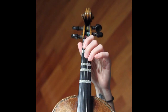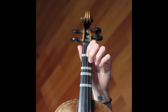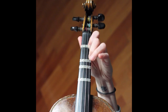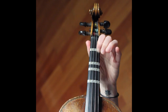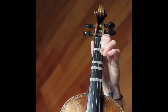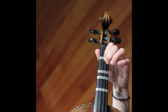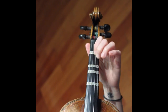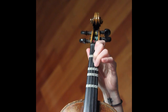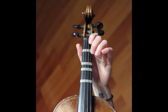Probably the other kind of tricky bit is near the end, bar 40 onwards. So normal position, natural, and then flat position. That's a flat as well. And then natural — so think of it like two different positions: normal, and then flat.